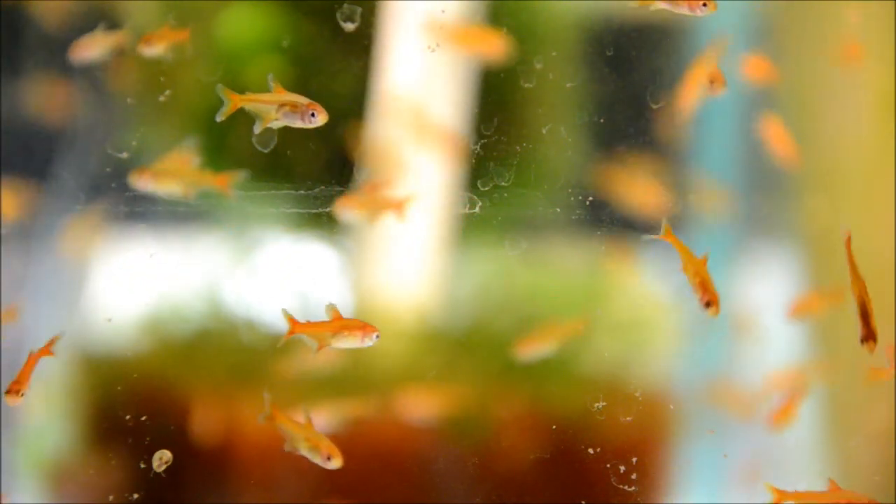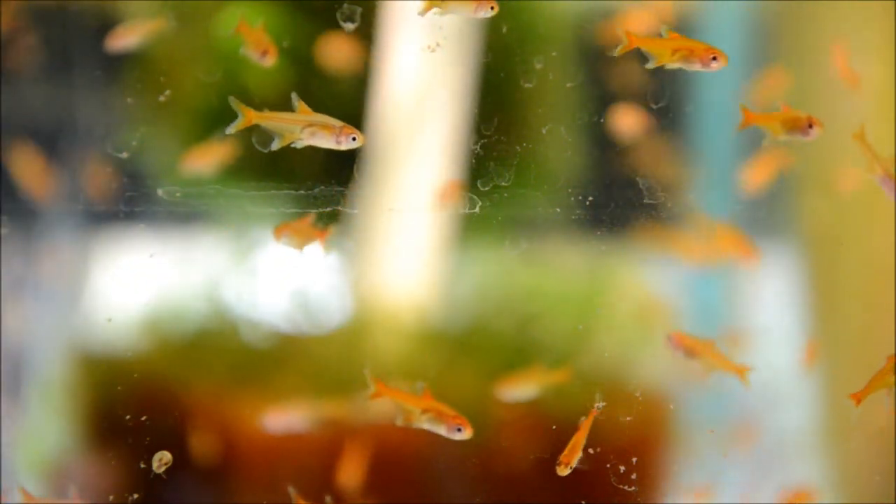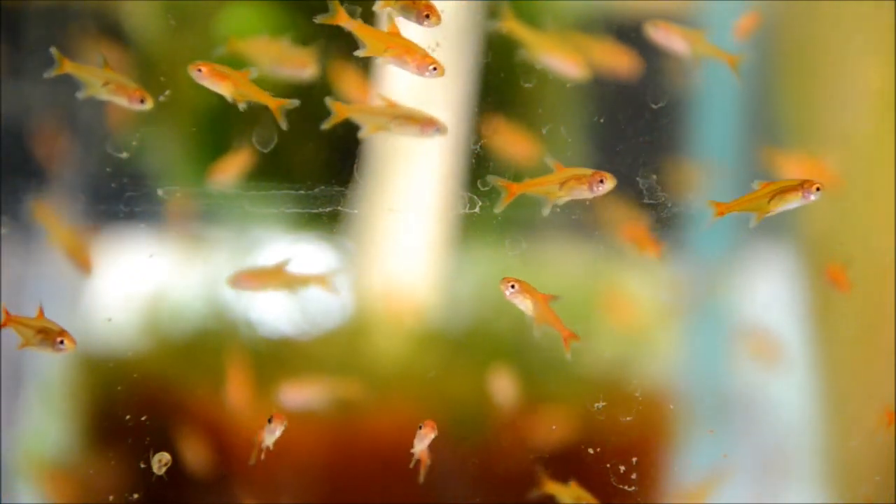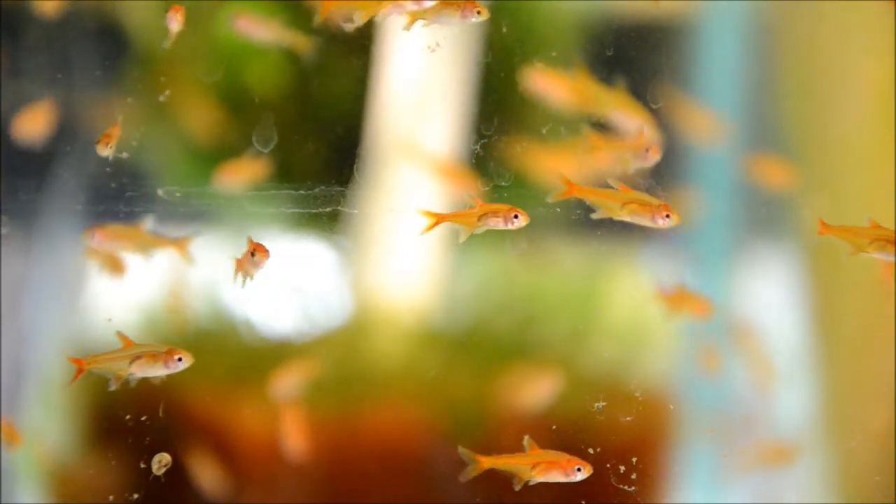They can take a pretty wide range of parameters, from super soft water to moderately hard, and temperatures from 70 all the way up to 84, so they're a great warm water fish.